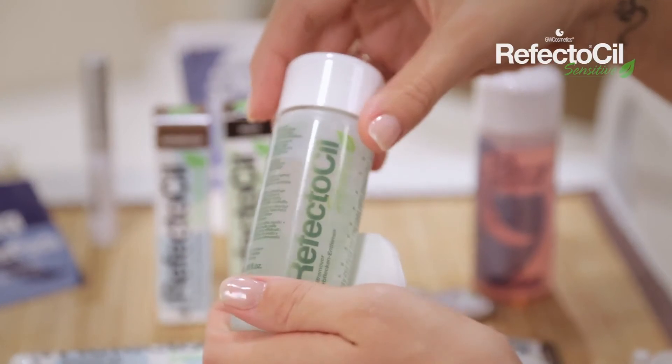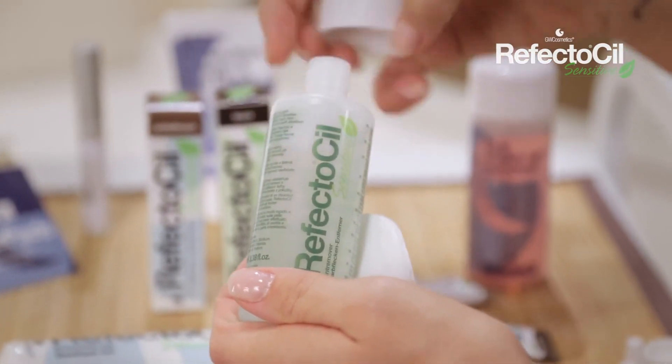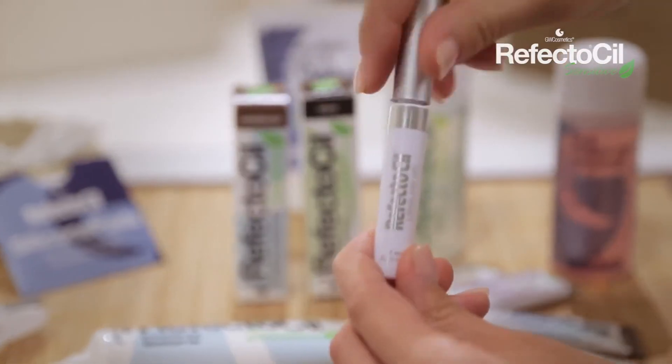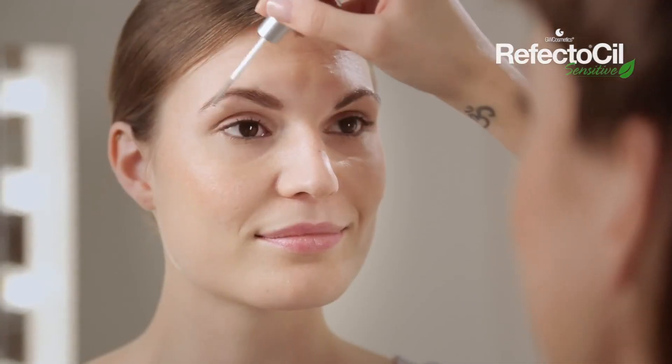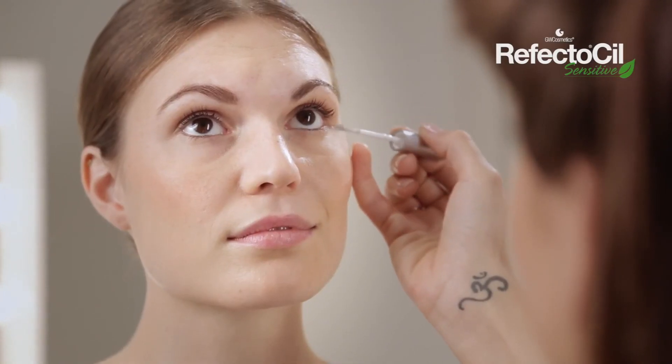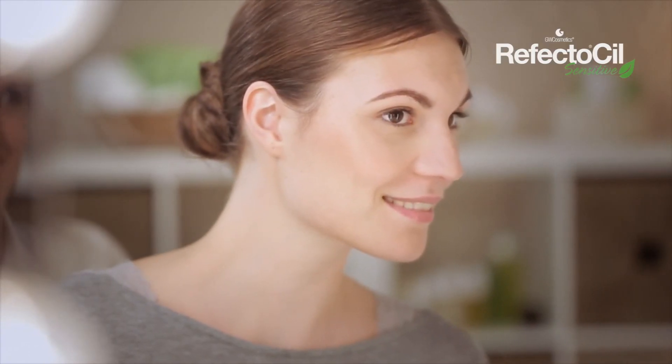In case of any staining to the skin, simply remove using RefectoSil Sensitive Tint Remover. To finish, apply RefectoSil Long Lash Gel to the eyebrows and eyelashes to enhance tinting results. The gel provides eyebrows and eyelashes with moisture, giving them beautiful shine.